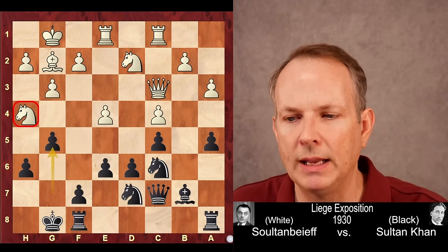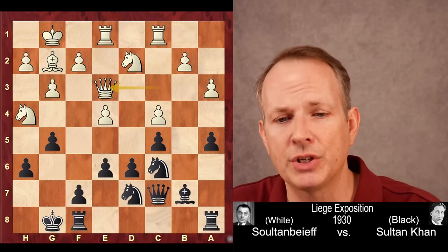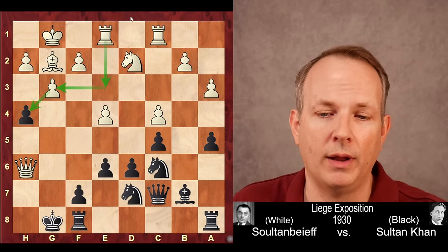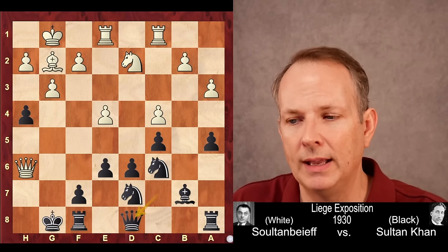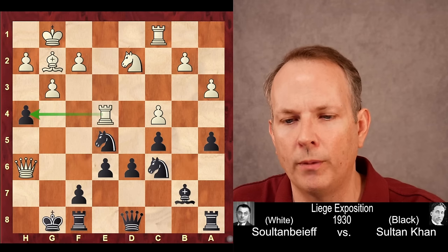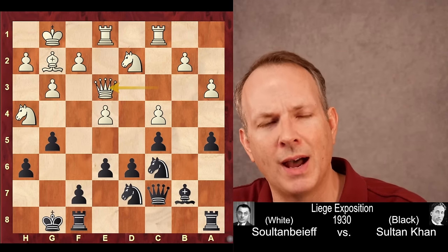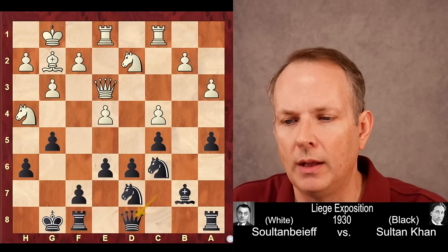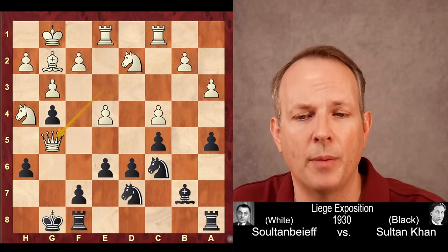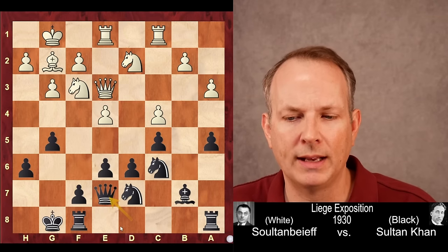Sultanbeef plays the strong reply queen to E3, preparing to sacrifice his knight. If black takes the knight, then after queen takes H6 he gets sufficient compensation. The threat is to take on H4 and swing the rook to G3. But Sultan Khan sees through it — he does not take the knight and plays queen to D8. The knight retreats to F3. He could have played G4, which computers like, but instead plays queen to E7, following his plan and connecting the rooks on the back rank.